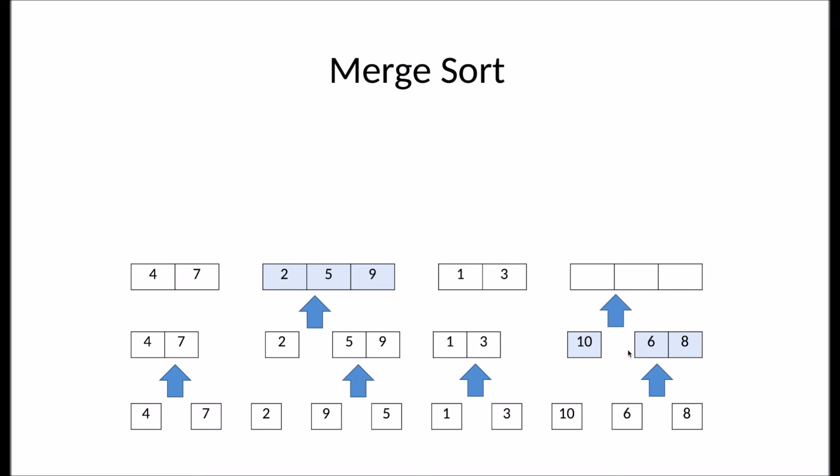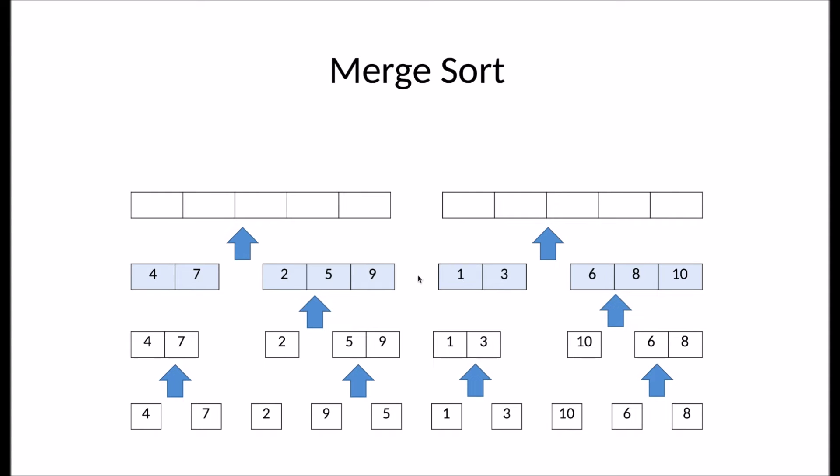Over here, it compares ten to six. Six is smaller, so we'll take six. Then it compares ten to eight. Eight is smaller. And then there's only ten left. Now again, it merges these arrays.